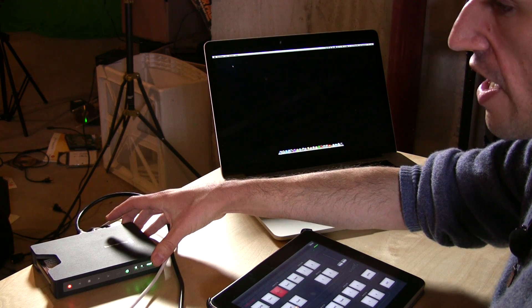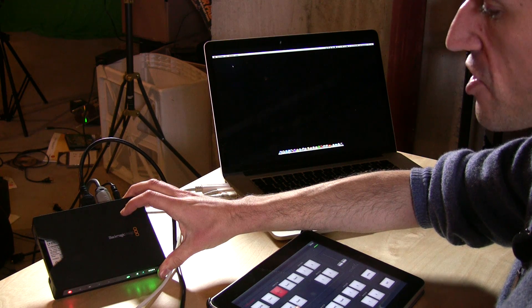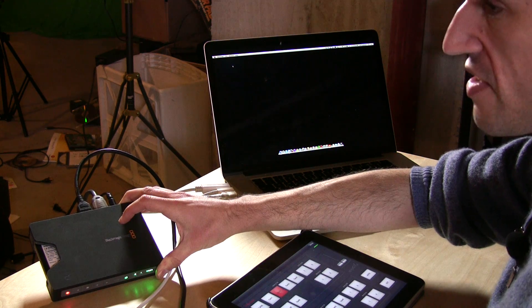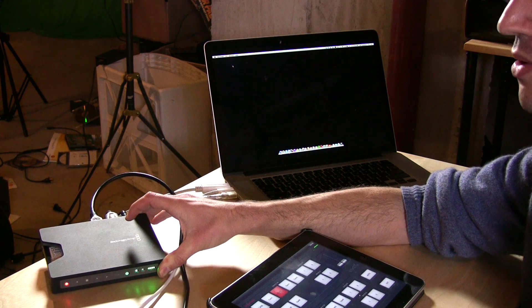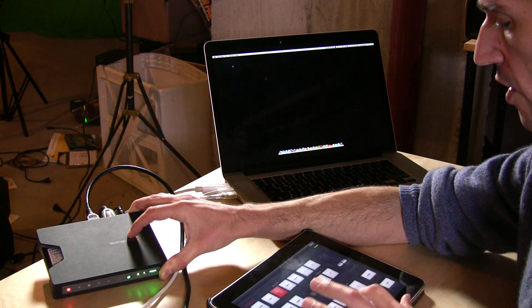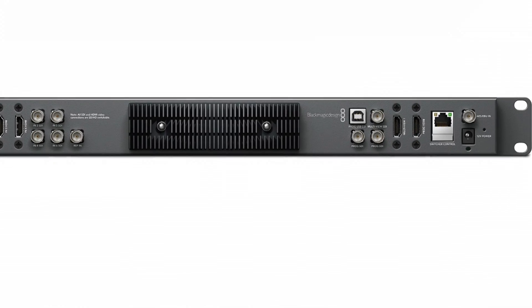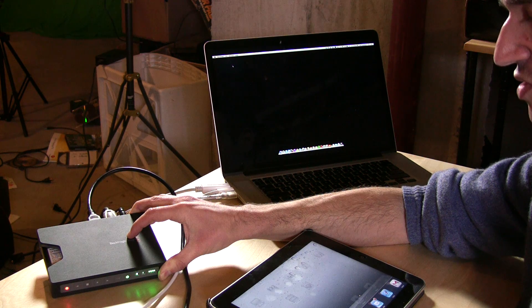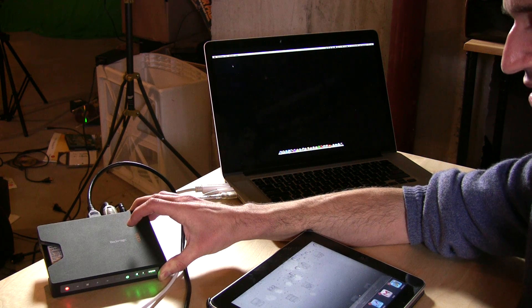If you want higher quality and want to record in an uncompressed or native format your editor might use — like ProRes 4:2:2, which is what Final Cut likes — then you might want to consider the Blackmagic HyperDeck Shuttle 2. It records onto solid-state disk. Basically, it takes the video from the program output on the ATEM Studio — you have an HDMI output on there — and that allows you to dump the raw video right into this thing, which is really handy.